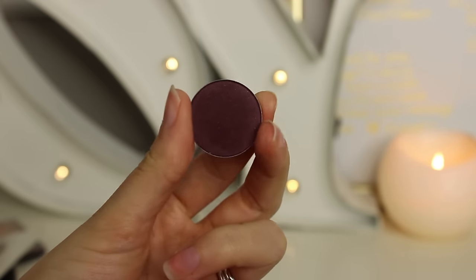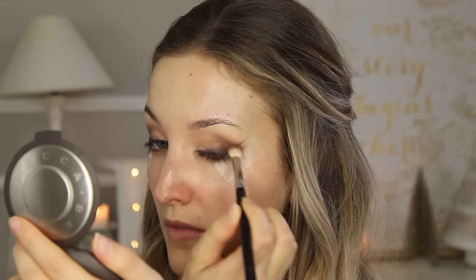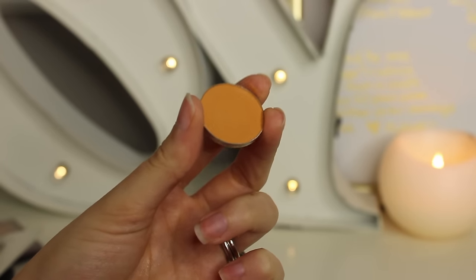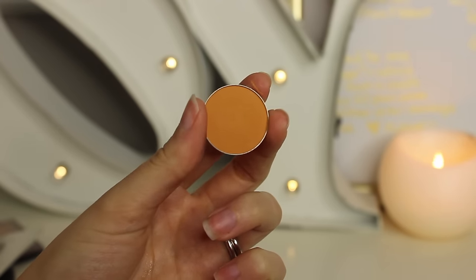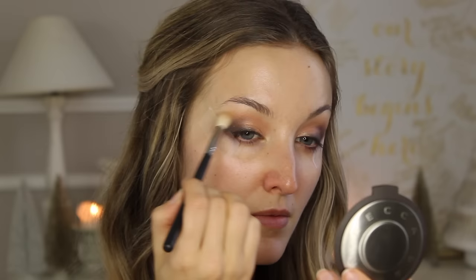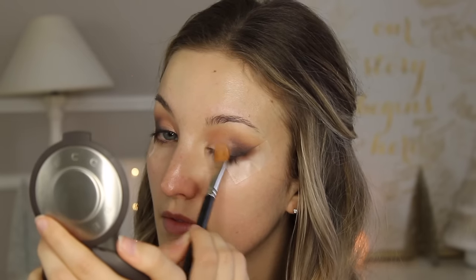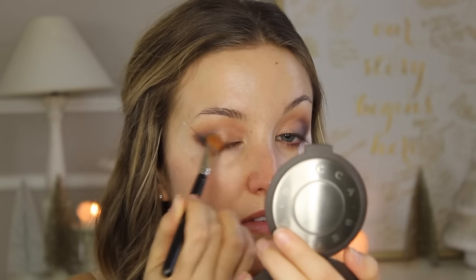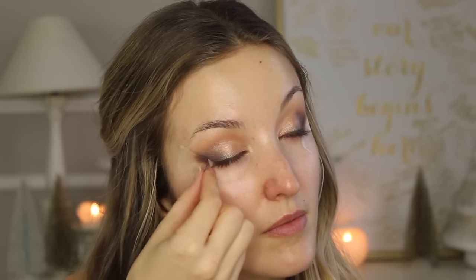I don't want it to look like a line, so I'm taking this more charcoal-black color from MAC called Print and using that same brush to blend that line out — because I want it to look like a gradient, not a line. Once I'm satisfied I go back in with Sketch because I feel like I lost a lot of intensity. Then I take Chickadee by Makeup Geek — my trick to really get a nice blended upper lid in the crease — and just a tiny bit of this warm color helps those darker crease colors look really blended and flawless. Then I go back in with the All That Glitters and Lovely by Color Pop on the lid.